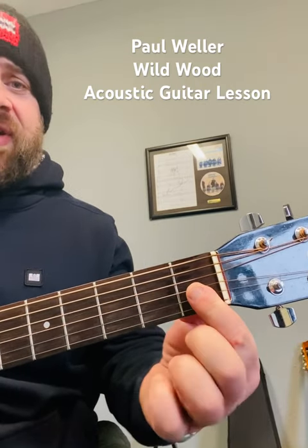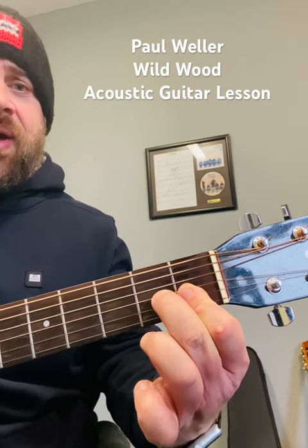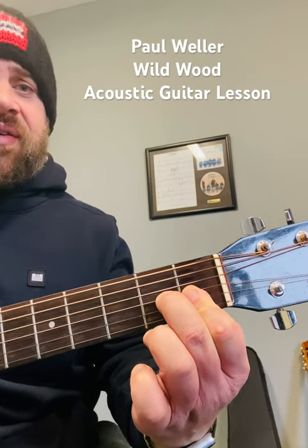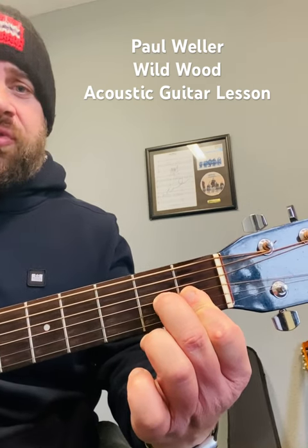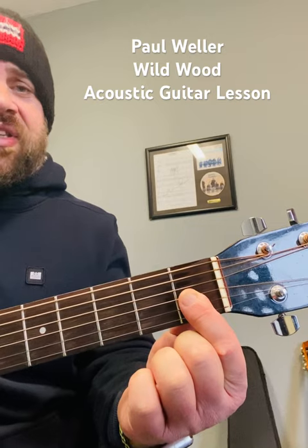The next chord is a D minor 7. I'm barring the E, B, and G strings on the first fret, then putting my second finger on the second fret on the G. For the last chord, take that second finger off while keeping the bar — that gives you a D minor 7 flat 5.